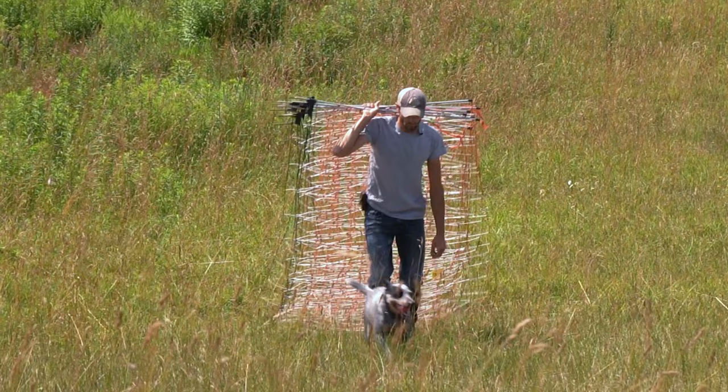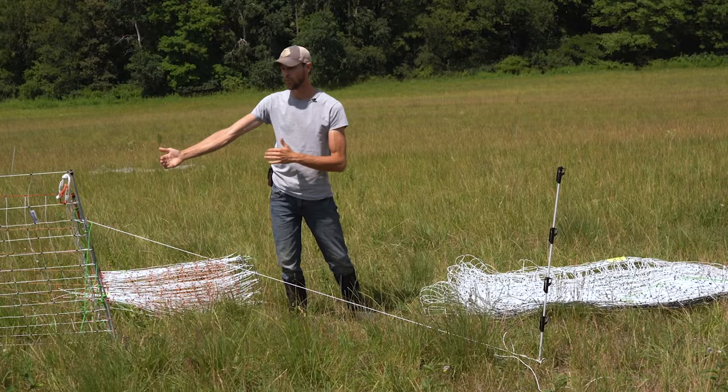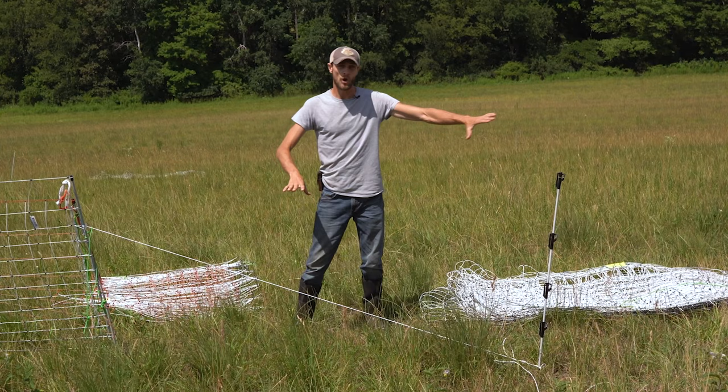Now that we have all the nets gathered up, we can lay them out to start making the shape and configuration of the next paddock. That's what's so nice about the electric netting — it's flexible enough, you can make it take any shape you need to fit your application. What I like to do is start with what I know: this corner has to meet up with our next paddock in order to transition the sheep through the gate. So we're going to start right here and lay out all the netting in its shape, then come back and step in the posts.